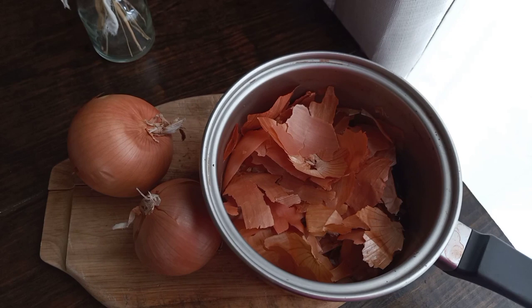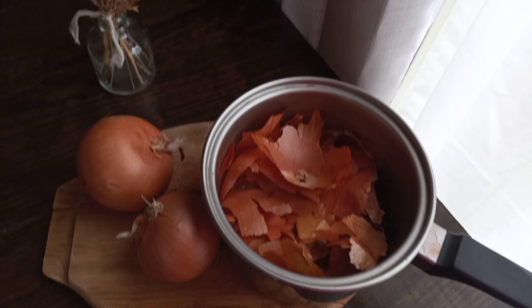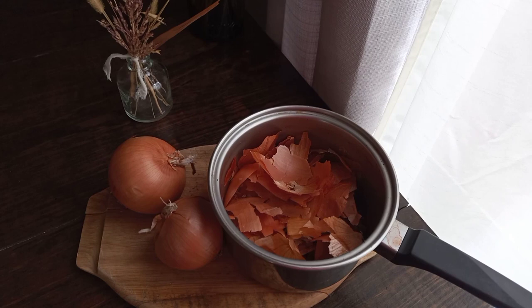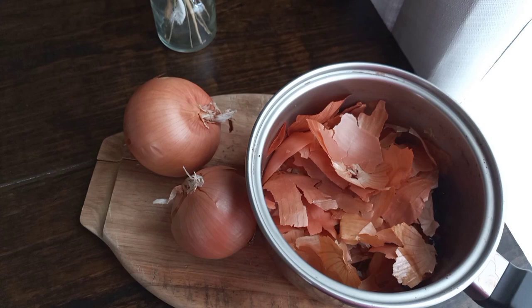So first thing I do is I add some onion skins to my pot. I usually hang on to them from my onions — when I buy onions and use them for cooking, I have a little bin that I just add my onion skins to just for this purpose. I try to use a smaller pot so that it's more concentrated.